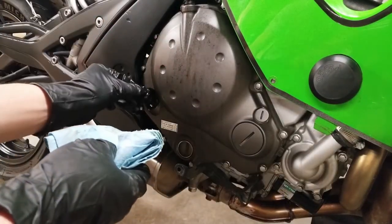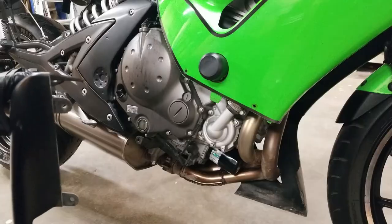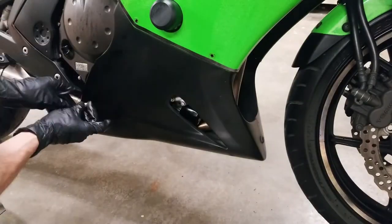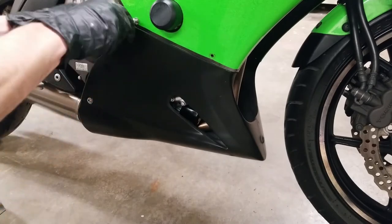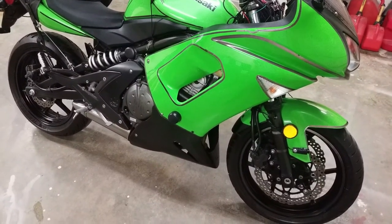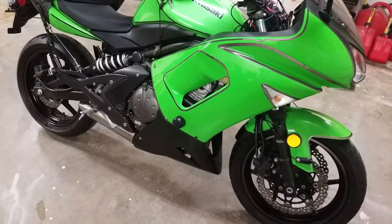Now I'm going to remove the funnel and return the fill hole cap right here, making sure the rubber gasket's fine. Now I'm just going to return the fairing like it was. All that's left to do is take the bike for a ride and top off the oil if you need to. And that's how to change the oil and oil filter in a sport bike. Thanks for watching.